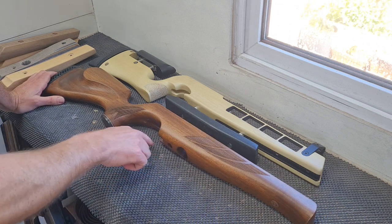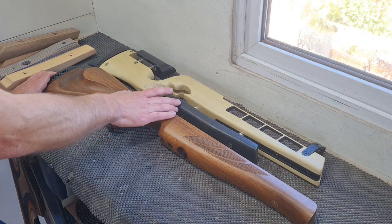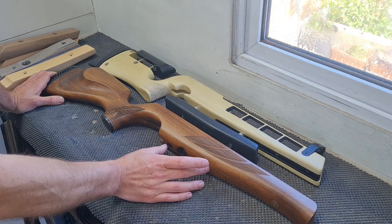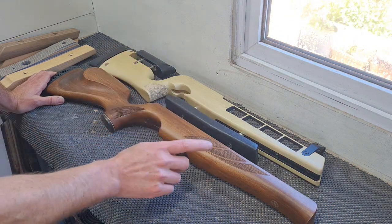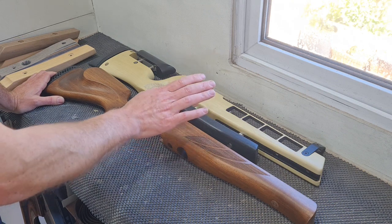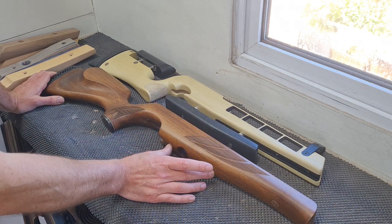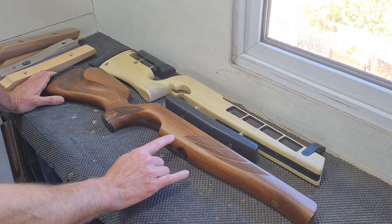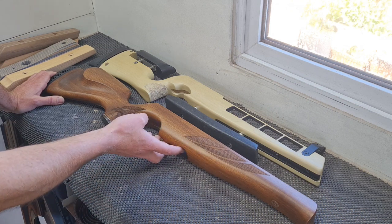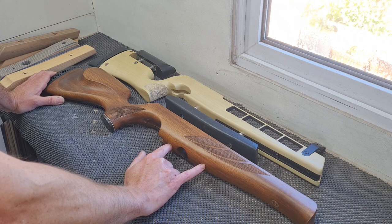I'm going to cover some of the fixings that you can use, and I'll also cover some of the dimensions and things you should consider when designing your own hamster kit. I'm going to keep it nice and simple - I'll probably just paint it black. Trying to match the factory finish is a bit of a pain, so I'll probably just do it in a truck bed liner or something like that - nice and grippy. The most important thing to consider really is the fixings. I don't like using a single bolt on sporting stocks, so I'll show you how to mark out and drill the stock.